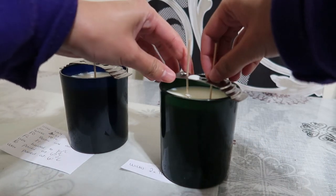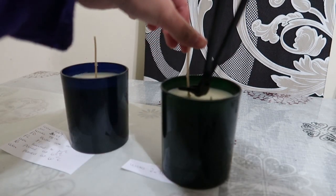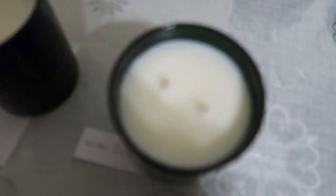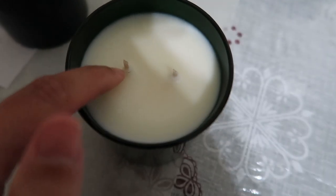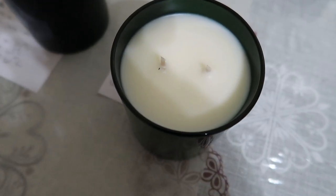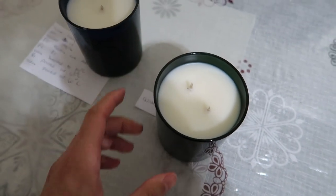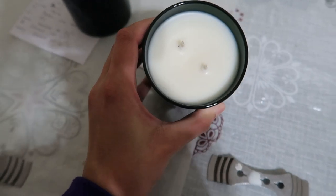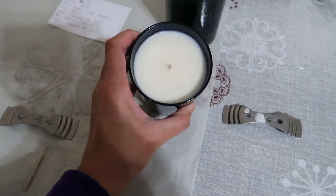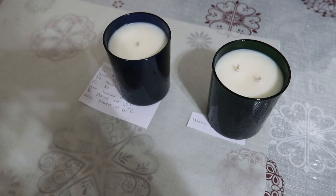Good morning everyone - my candles have cooled down, it's been 24 hours. Let me give them a trim. They actually look amazing - are you ready? Look at how flawless that top is! The old 464 made in America doesn't give this top. Look at that - it's flawless, I don't even need to heat gun it. It reminds me of the results of Soy Luna. So creamy, so flawless. This is the other candle - oh my god, that's impressive! I genuinely cannot wait to burn test these with you, but you'll have to wait for the next video.